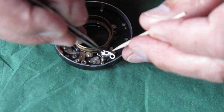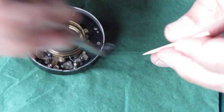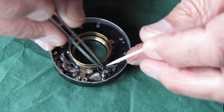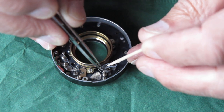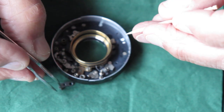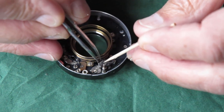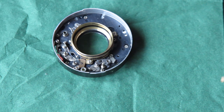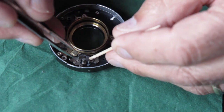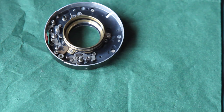I'll just lift that spring up a bit so the lever can catch it. It's not picking it up — I'll try to fish that spring out from underneath. I'll hold the lever down, pull that spring out, and hook it into position. That's where it should be — it's sitting in the notch now.